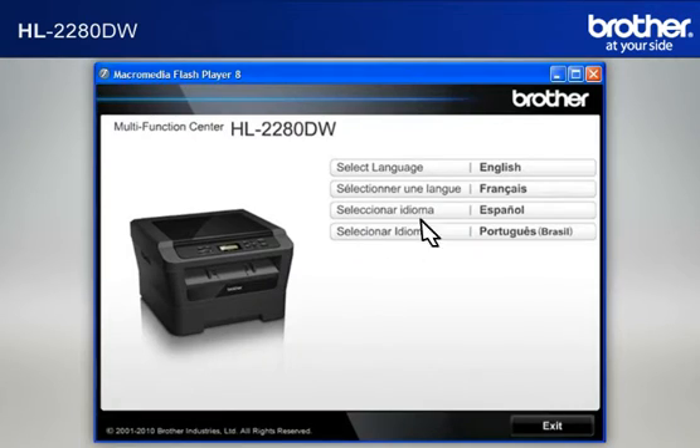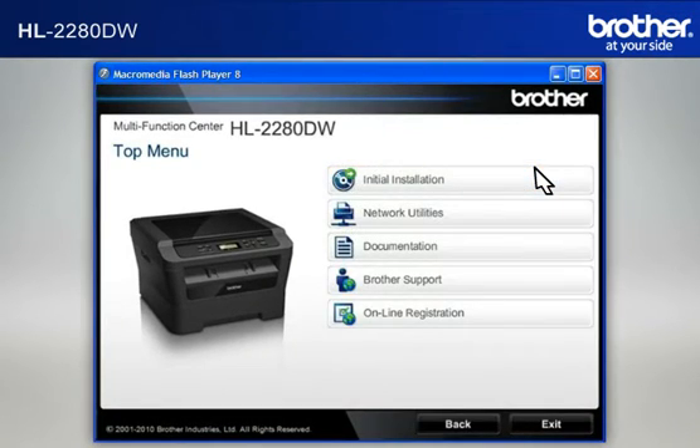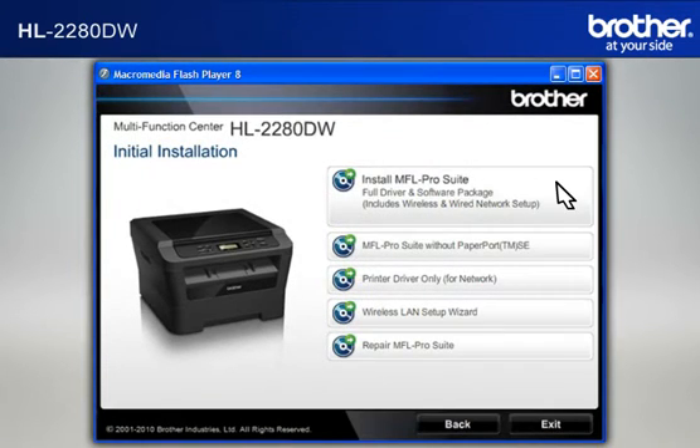Select your language. Click on Initial Installation. Click on Install MFL Pro Suite Full Driver and Software Package.